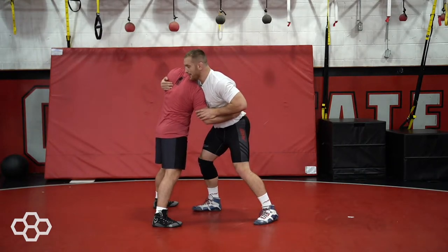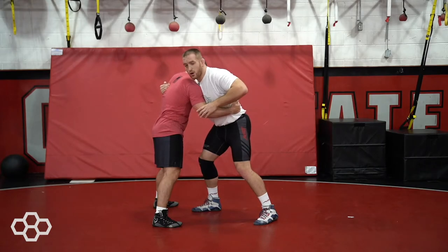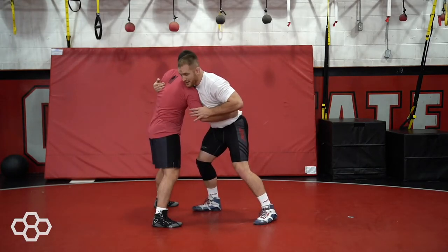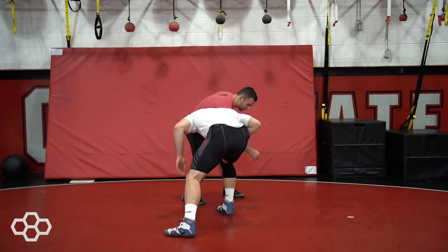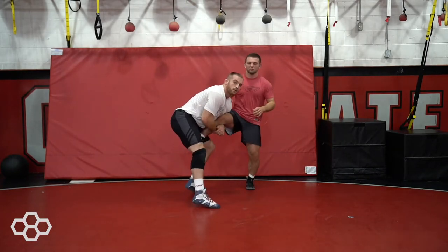As he pushes that elbow down, we're going to change direction and use our head and go through this hole on the opposite side. So I jam my underhook here, he fights down, and now I drag — head goes in the hole — up into my single leg.